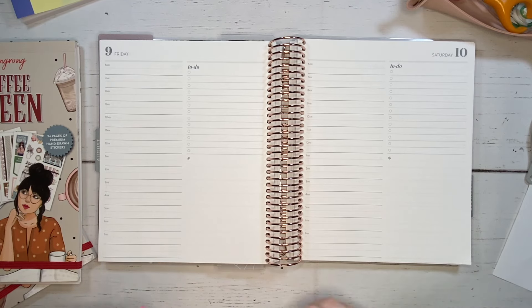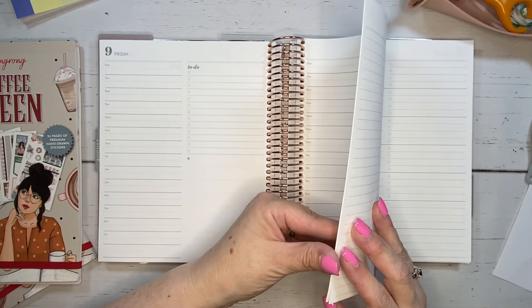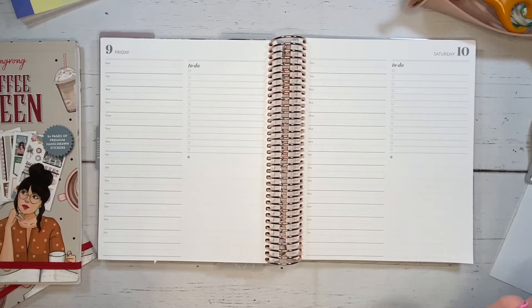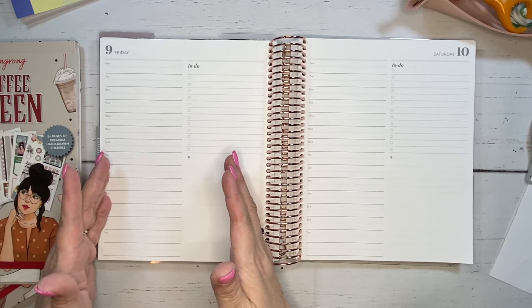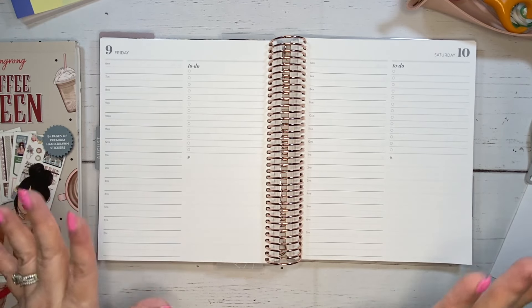So we're going to work on a Friday, Saturday, and possibly if there's time, Sunday. We'll see how far we get. And I want to kind of show you how I use this during the week, Monday through Friday setup, and then how I set things up on the weekend because they are a little bit different.